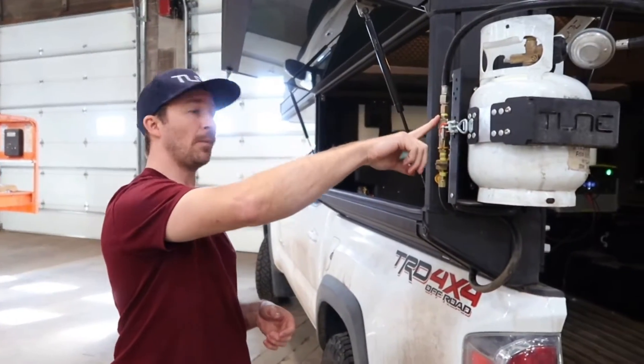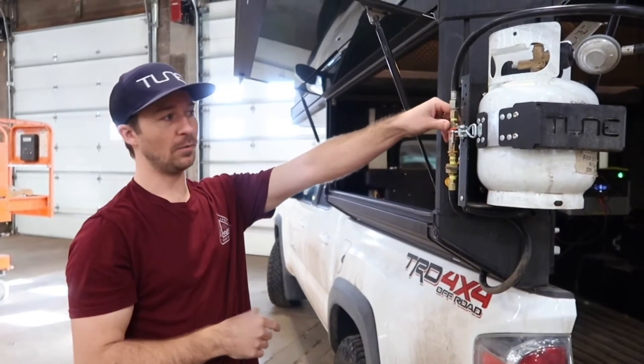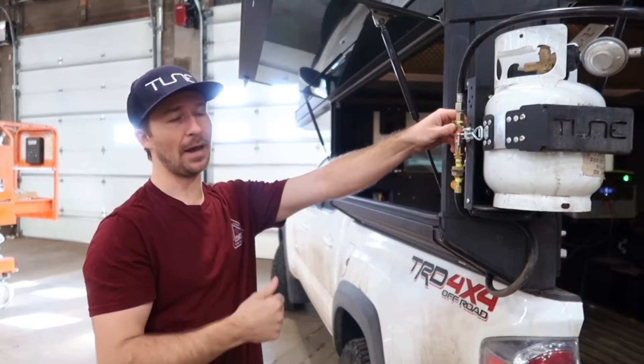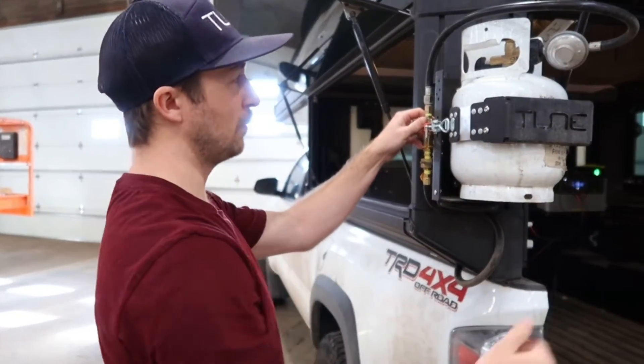When you chase the propane tank line further, we have this quick disconnect, which is really convenient. You just pop that up to fill up your tank. You can also unthread it up here, which you have to do.